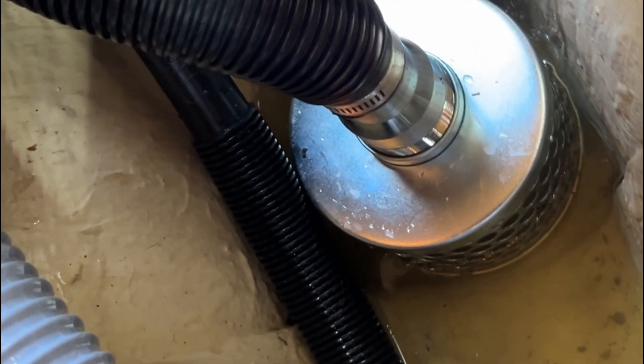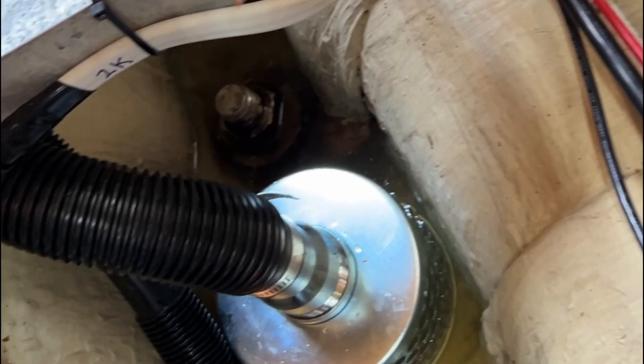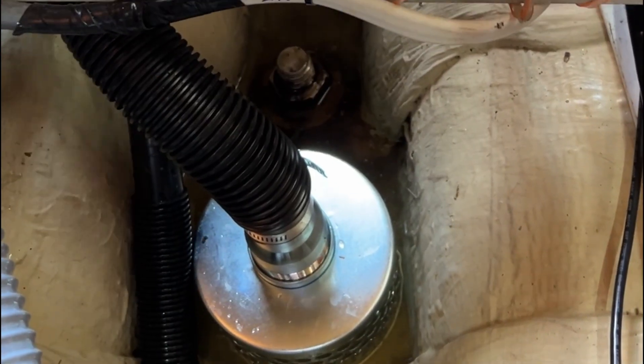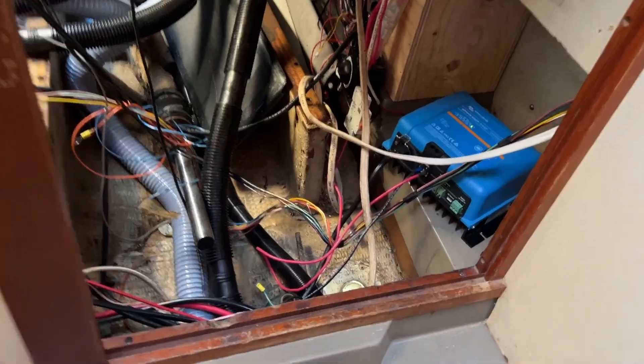I also got the manual bilge pump run in. That's just a big strainer so that if this is running and the water probably got above the floorboards, there could be debris in the water. That big strainer helps make sure that if a t-shirt or something gets up against it, water can still get through, hopefully. That is now done.